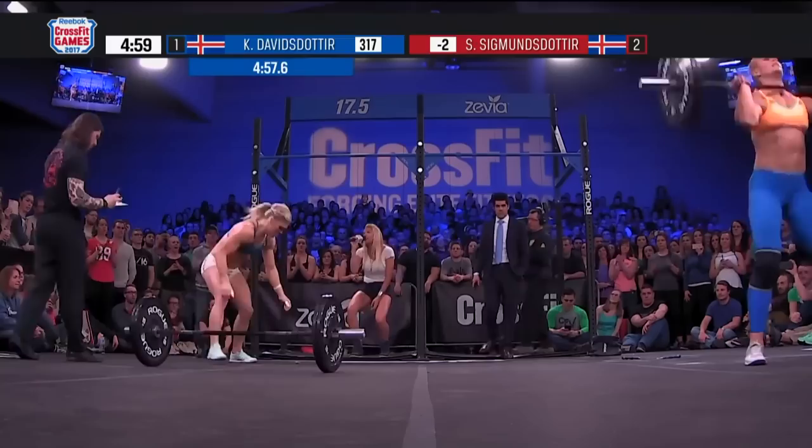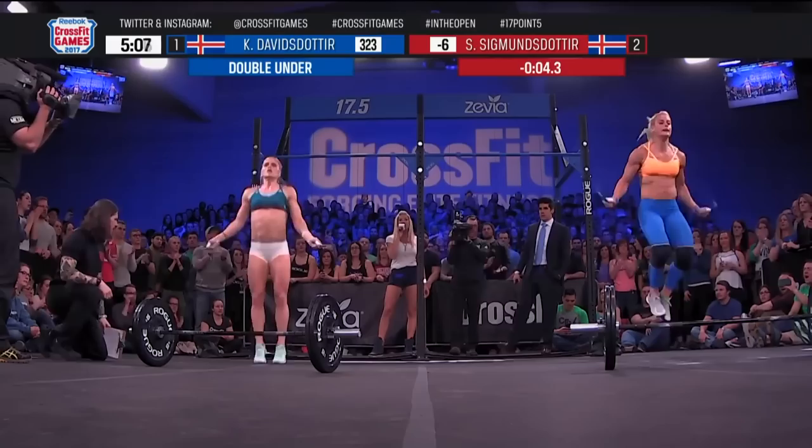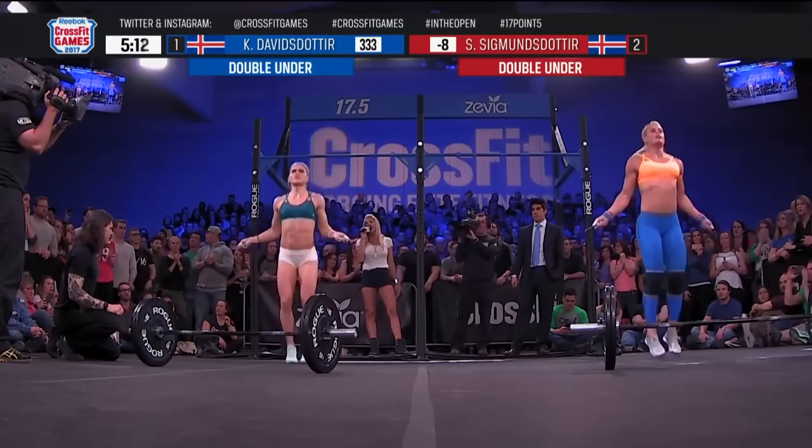Davidsdottir is back to the jump rope — she sort of stumbled getting started, but she has yet to miss a rep. When we talk about Catherine Davidsdottir, we talk about composure, consistency, control, confidence. She talks about how dialed in she is every single time she trains in Boston with Ben Bergeron. And we're seeing what that does right here under the pressure, under the lights, with all the people, when it matters and when it counts. Davidsdottir through 317 of the 440 reps, and Sigmundsdottir is right behind her.